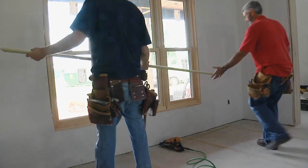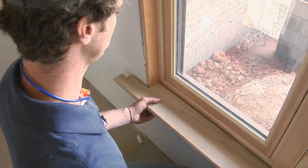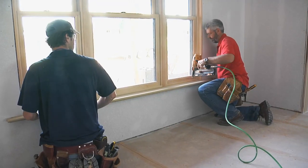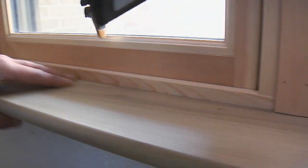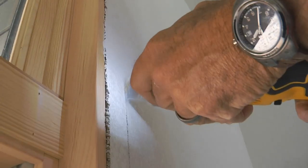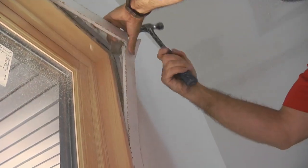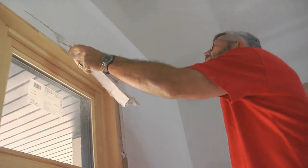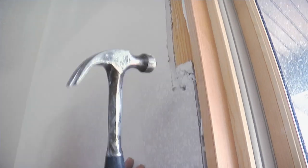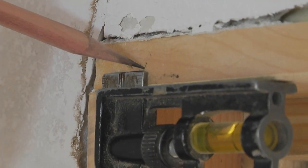With the sill fitting great and nailed in place, to ensure that the casing will sit flat and make full contact with the window jamb, Gary first looks for any problem areas like drywall projecting past the window. Problem areas are either cut away with the multi-tool or just pounded back with a hammer. Next, he sets his combination square to a quarter inch and marks the reveal on the jambs.